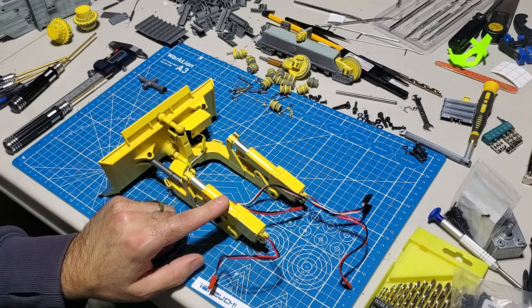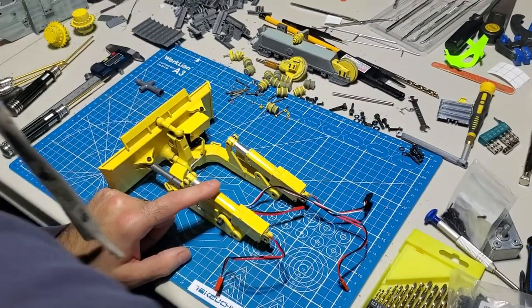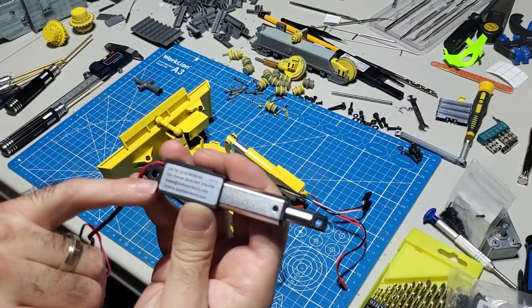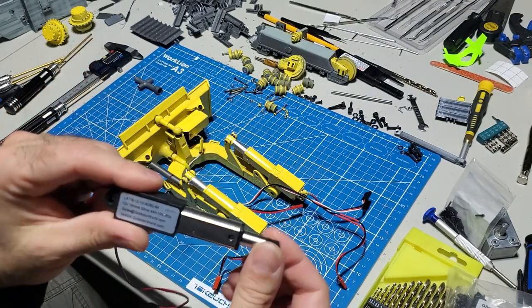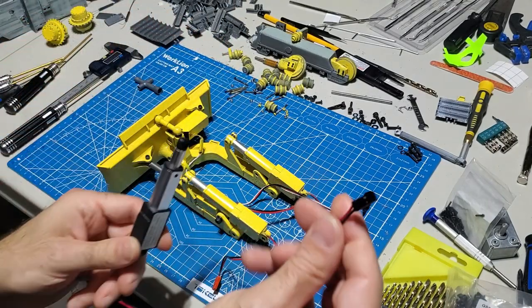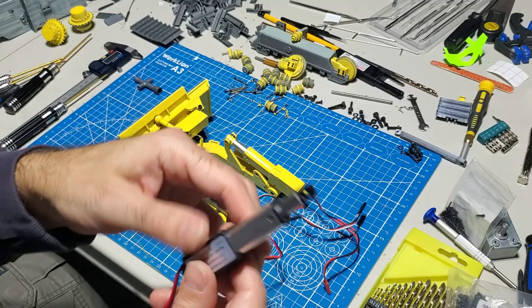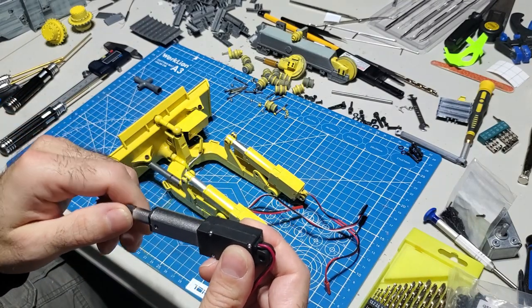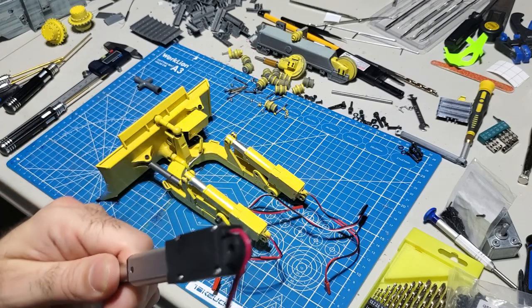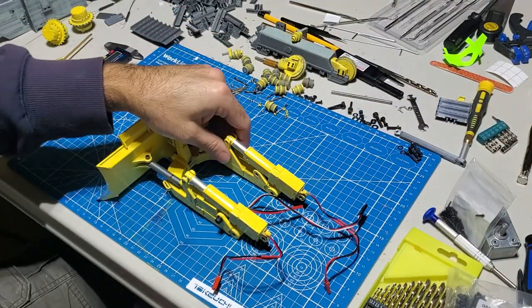Moving on to the blade: the blade uses these generic Chinese linear servos. They are 12 volts, 15 millimeters per second, 30 millimeter throw, 64N torque. These work really well and are designed to be attached to an ESC - not the servo style with three wires. You move the stick, let go, it stops in that position, which is great because it holds the blade where you want it without having to hold the stick. There are two of these, and they're relatively cheap from AliExpress.